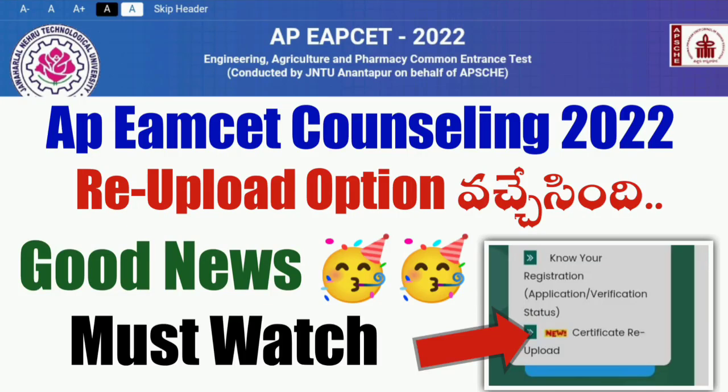My friends, we are going to do a re-upload option — in terms of re-upload — and every re-upload the certificate.